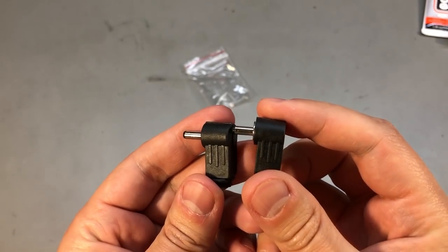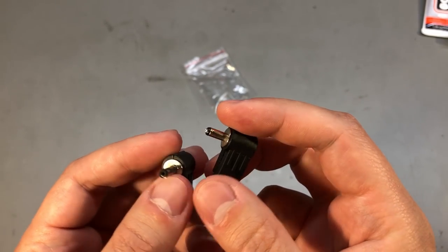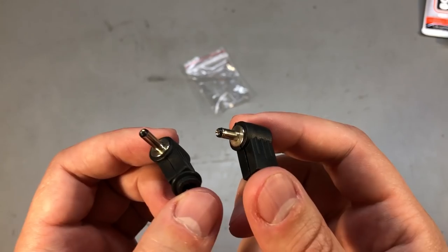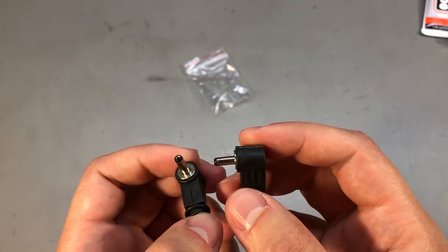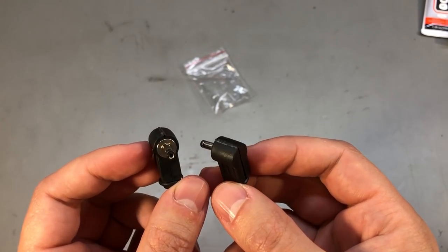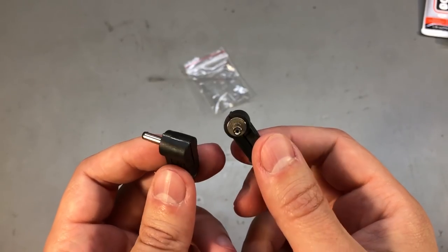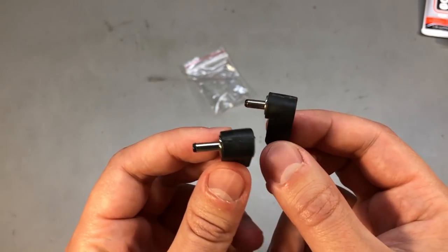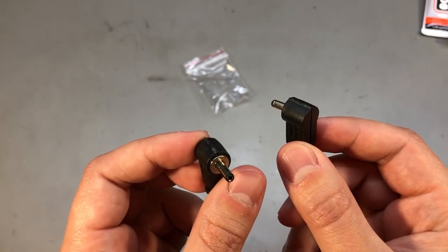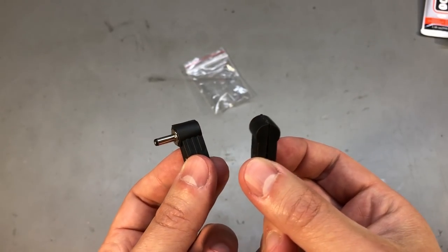My next product is a set of 2 DC jacks. These have a non-standard size — one of them is 1.1mm, the other one is 1.35mm. Unfortunately because I ordered these such a long time ago, I can't remember exactly why I got them. I remember the general idea — I have a device somewhere for which I wanted to make a new power cord or modify it somehow, but I can't remember which device it was. It could have been the original camera that my microscope came with — I think I was trying to modify that.